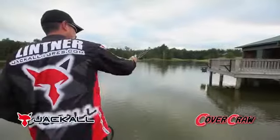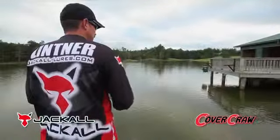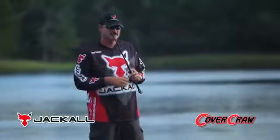I myself have caught a lot of fish just because of this bait. Several lakes in my home area that I fish have a lot of boat docks, and I can go behind tons of other guys that are skipping baits way back under there and catch fish just because of this bait.